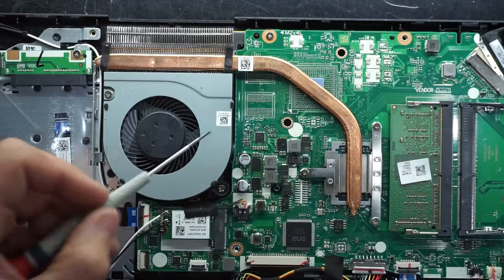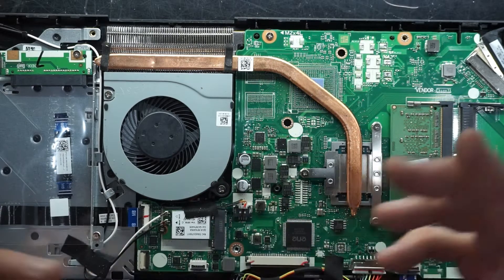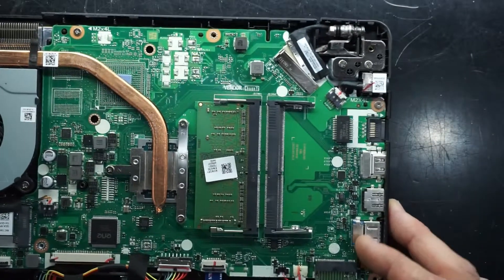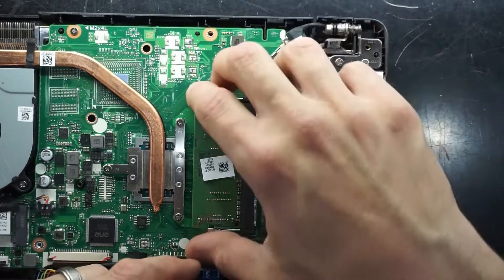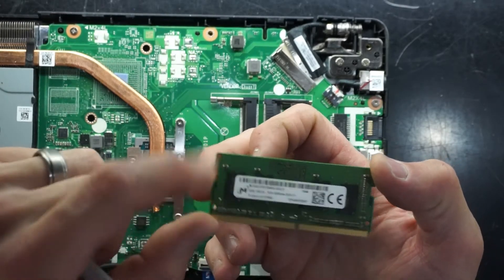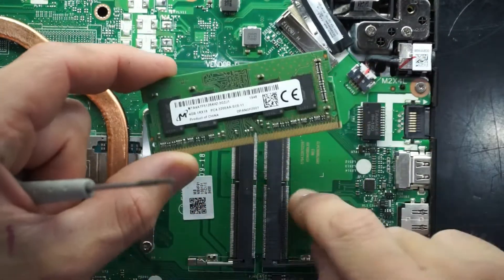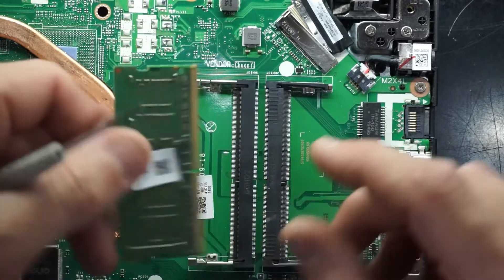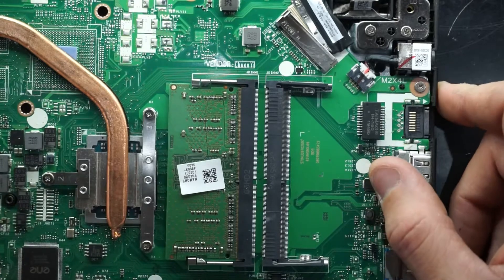The fan is also removable — one screw, two screws, and the fan connector right here. All pretty straightforward. Moving over here, we see one stick of RAM — DDR4 PC3200, so decent speed. And as you can see we have two slots, so if you want dual channel memory, add another stick in and that will increase the performance of your machine, on top of the bonus of extra RAM.